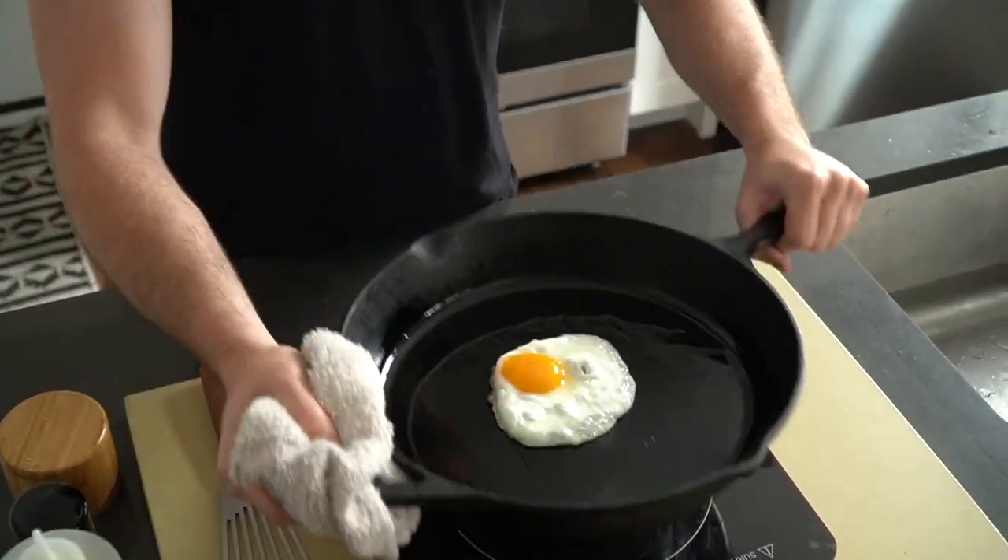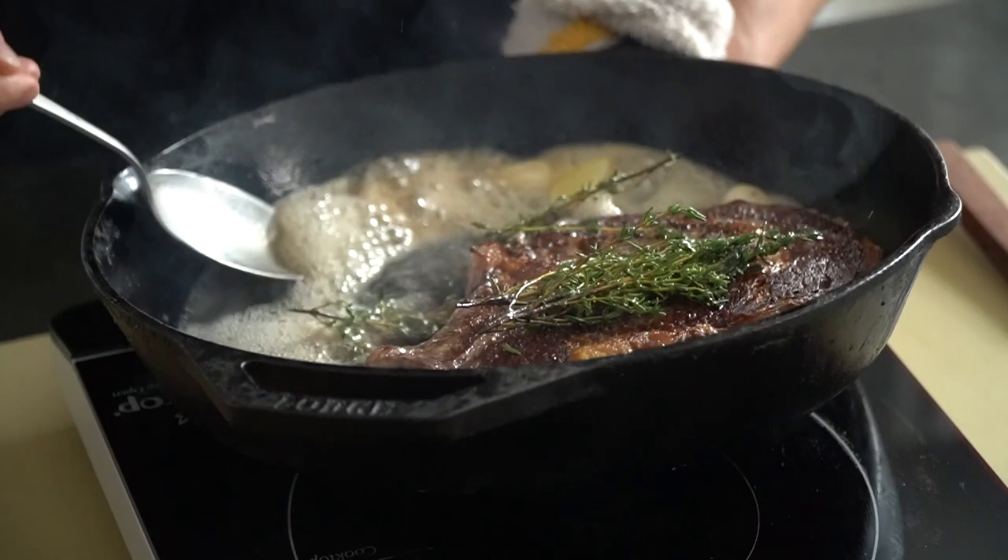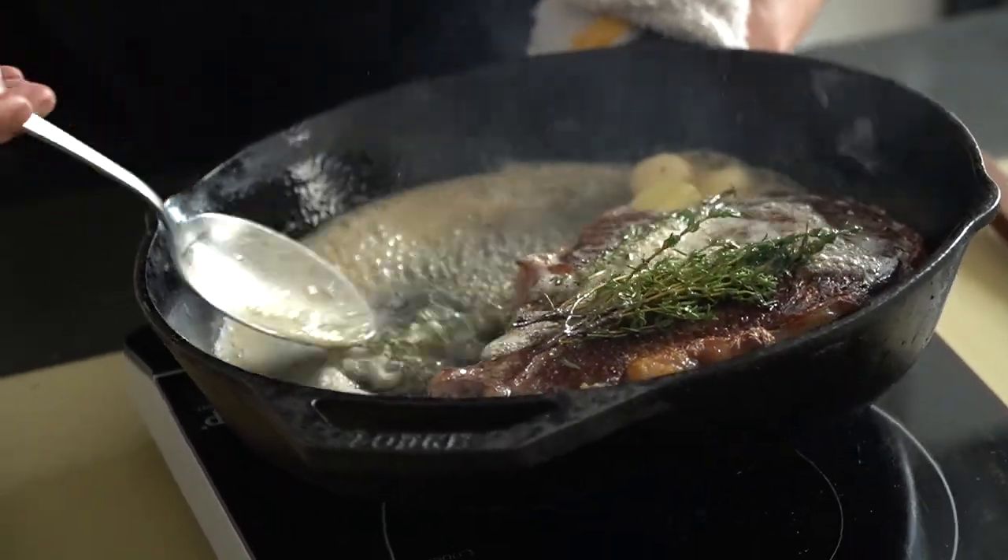In the kitchen, the term cast iron generally refers to molten iron that's been casted into a specific shape. The most popular shape probably being the cast iron skillet. Some people shy away from cast iron because maybe they hear it's too hard to maintain, it's too heavy, it's impossible to clean — just to name a few of the many popular conundrums that I've heard.